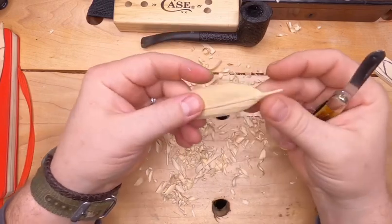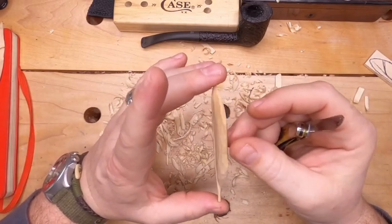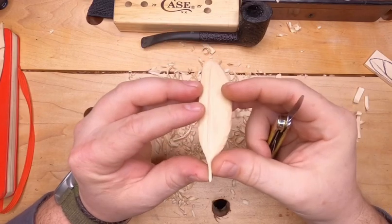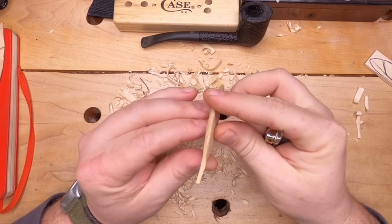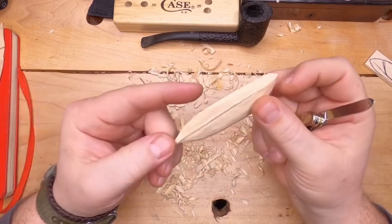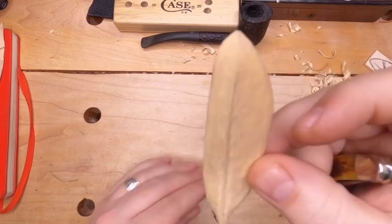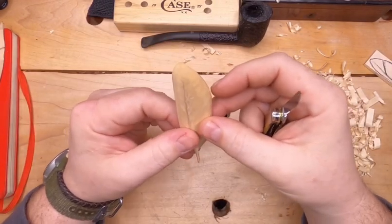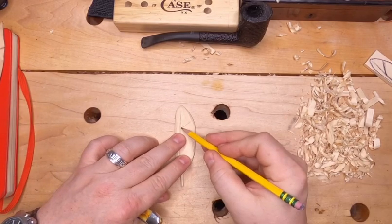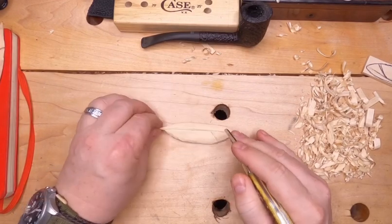So I think we could call this, for the most part, done. We've got our basic feather, we've rounded off our quill, trimmed it down to where it matches up with the size of the feather. The only question is: are we done? And you could say yes. From here you can paint, you can stain, you can add more detail. If you want to add more detail, let's say we put a small break in the vein — we'll treat that the exact same way that we did with the shaft of the feather itself.